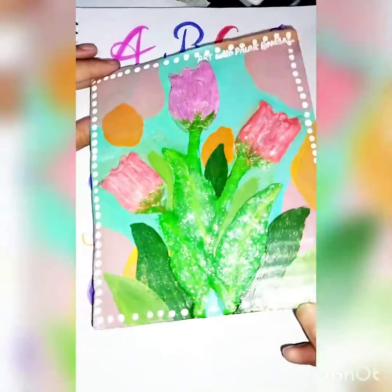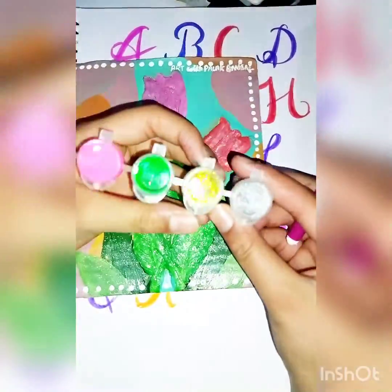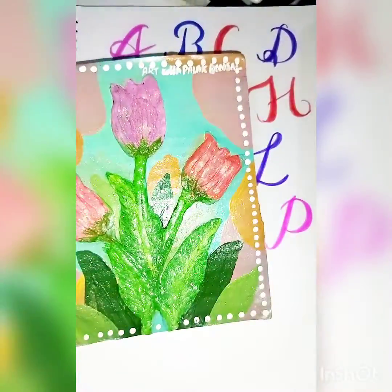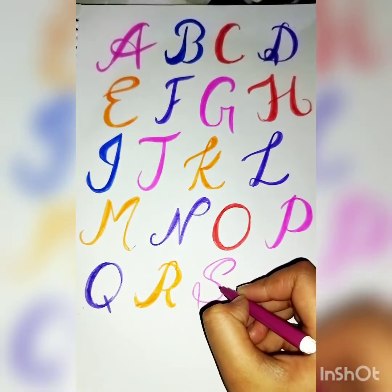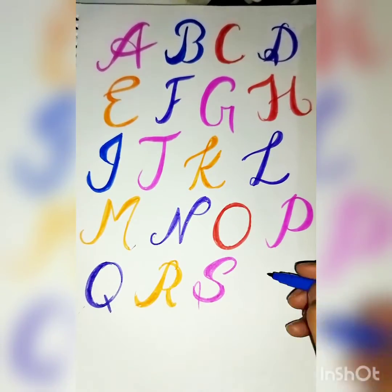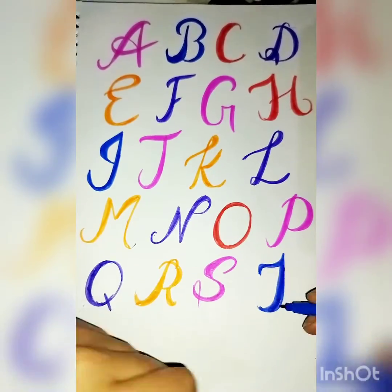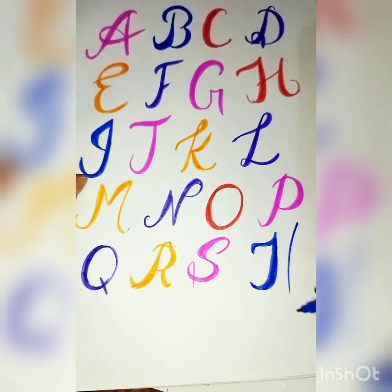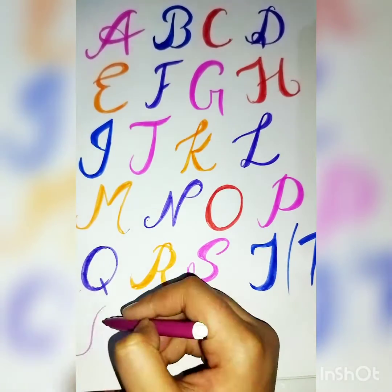This painting was kept behind — I made it using paint colors that give that glitter and shine effect. If you haven't watched that video, go check it out on my channel — a full tutorial is there. Now for T: I usually draw T like this, but many people draw it this way too, so I made both versions.